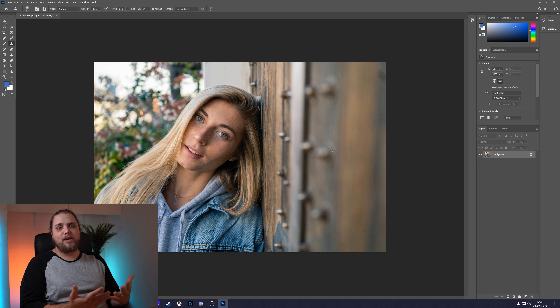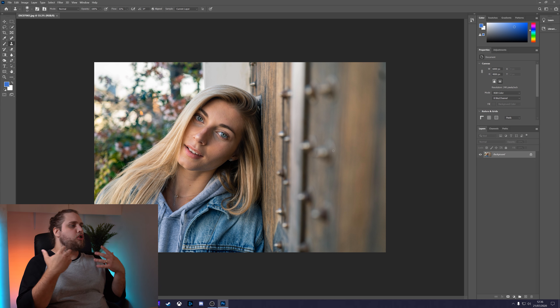I've already got the photo loaded up here in Photoshop so we can start from scratch, fresh, and we're going to go through everything you need to do for skin retouching. My model here has actually got really nice skin already, so there's not going to be a whole lot that we are going to be doing, but the principles apply in pretty much all situations. It's very easy to go too far and get that super smooth skin that looks fake, so you want to try and restrain yourself.